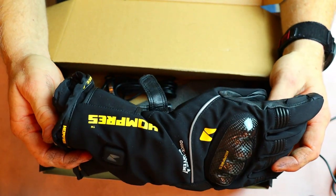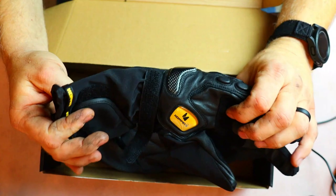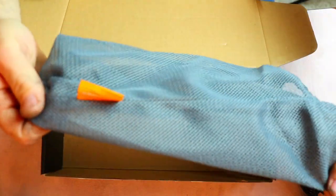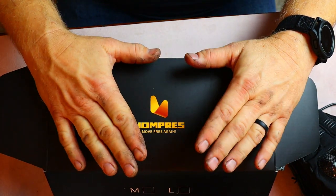All in all, it's a very good product. It comes with a very nice carrying bag. I'll probably leave mine in the box when I'm not using them, or put them in the bag. Anyway, that is my review of these gloves.